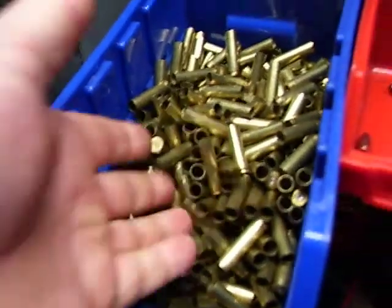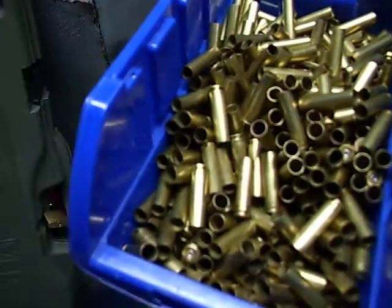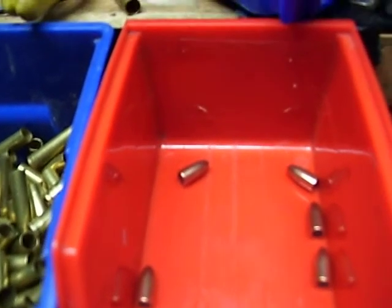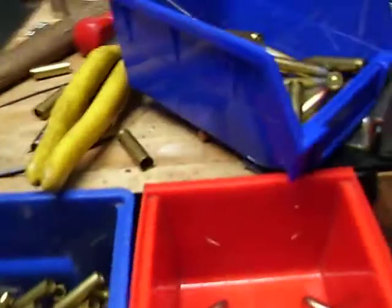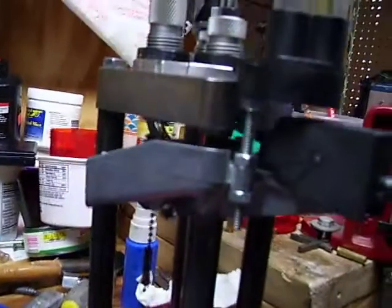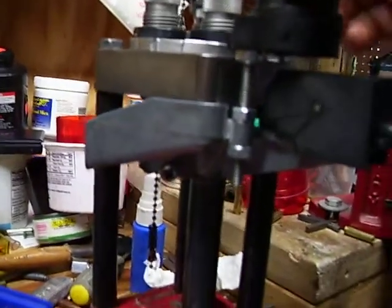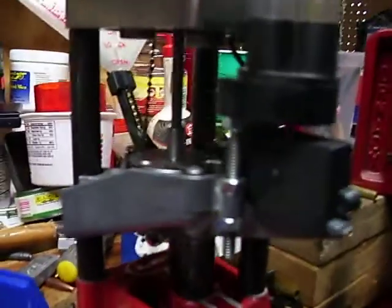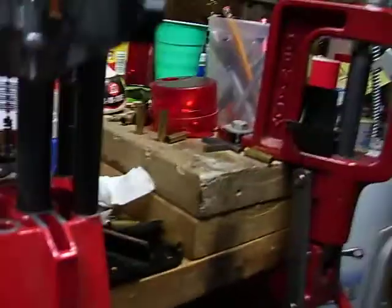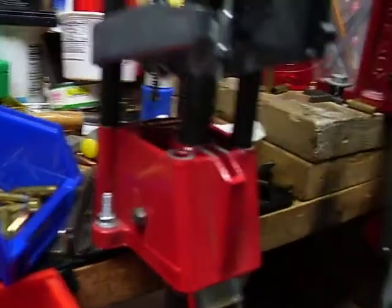I got a ton of 30 carbine cases. I'm running a little low on my first round of bullets, but I got another whole box of 2000 somewhere, if not more. So far it's been working fine. I'm just going to run this one.